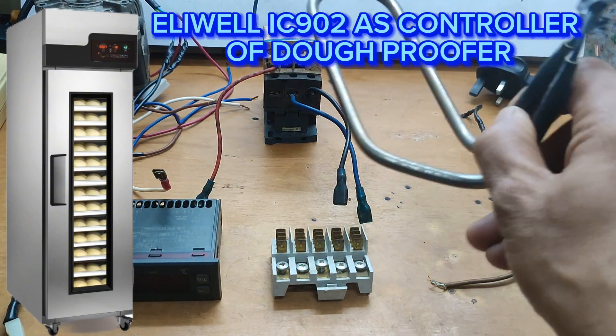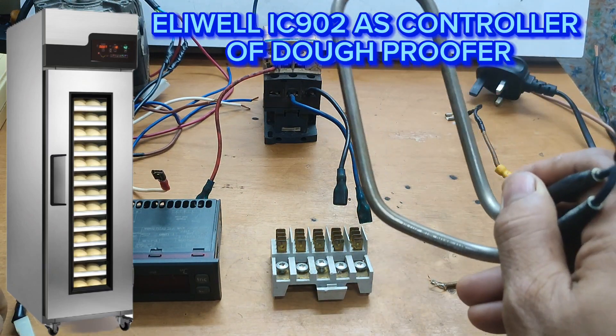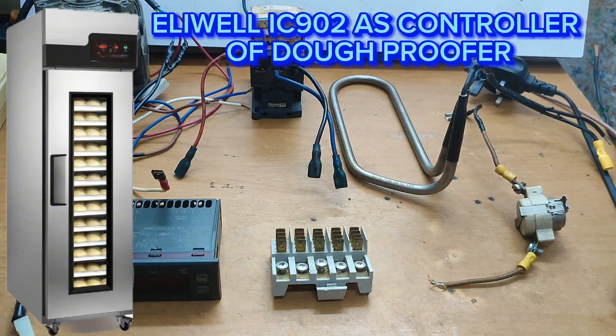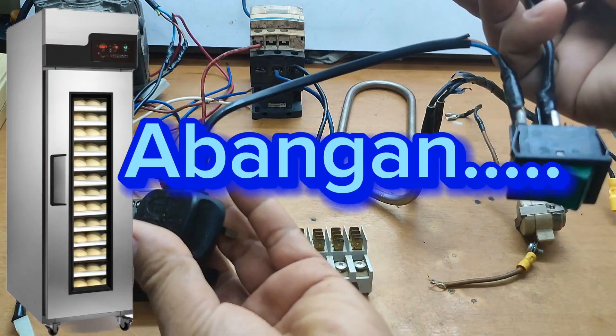Ngayon, if ever na mataas ang wattage ng inyong electric heater, gamitan natin ng contactor. Ngayon upisahan natin mga idol, huwag natin patagalin — meron tayong AC source.